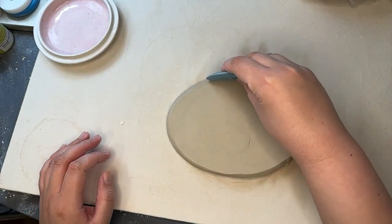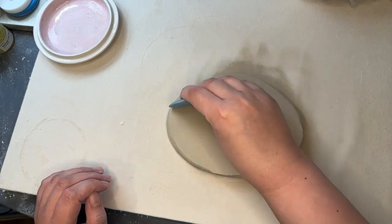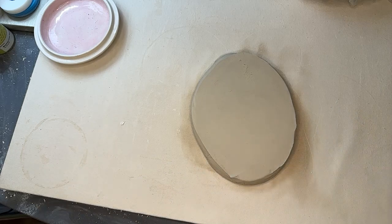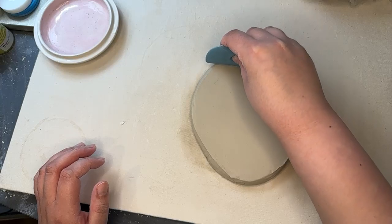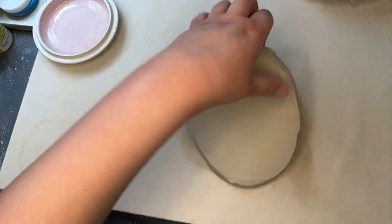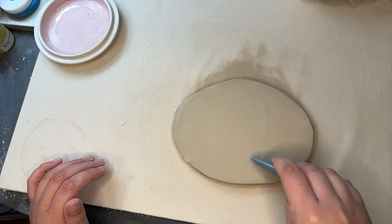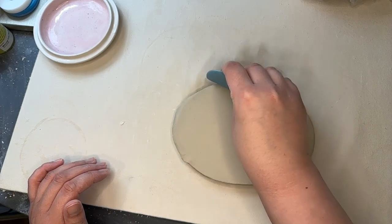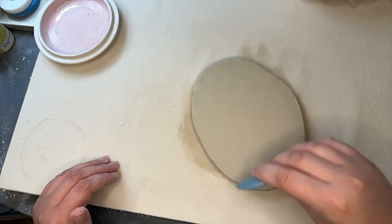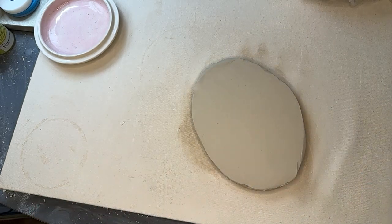Let's take our rib and smooth this out and get rid of that little crack there. There's some clay on the rib that's dragging it around. So we're just going to do this in a couple of different directions and make sure we do it on both sides.